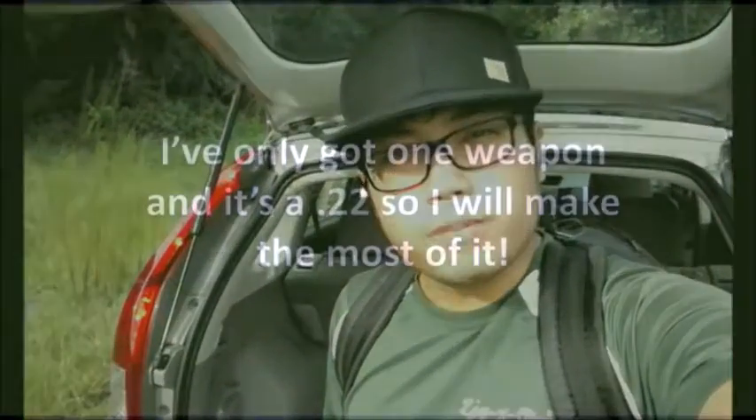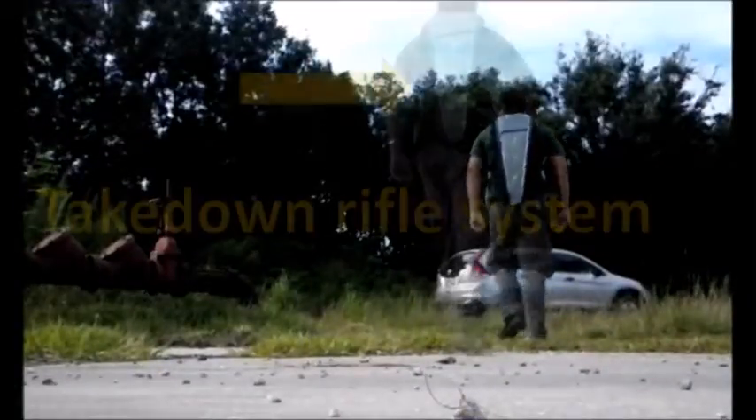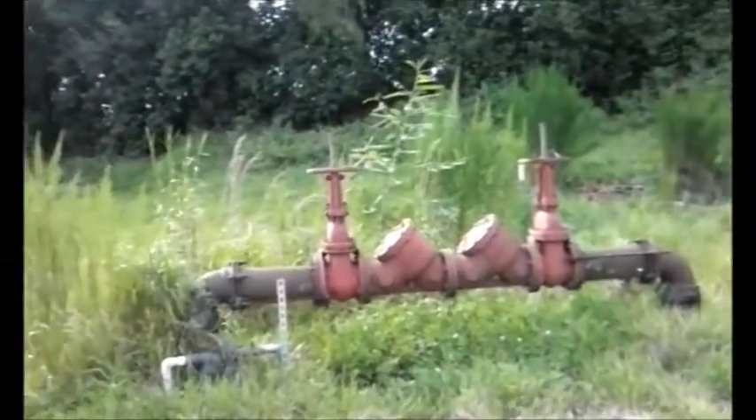Here's the situation: WROL — no rule of law whatsoever — people are going crazy. You've found yourself a little safe spot, got your vehicle, whatever you could grab from your house, and let's say you only have one weapon. What would it be? I've come to post-apocalyptic Orlando, Florida to answer that very question.